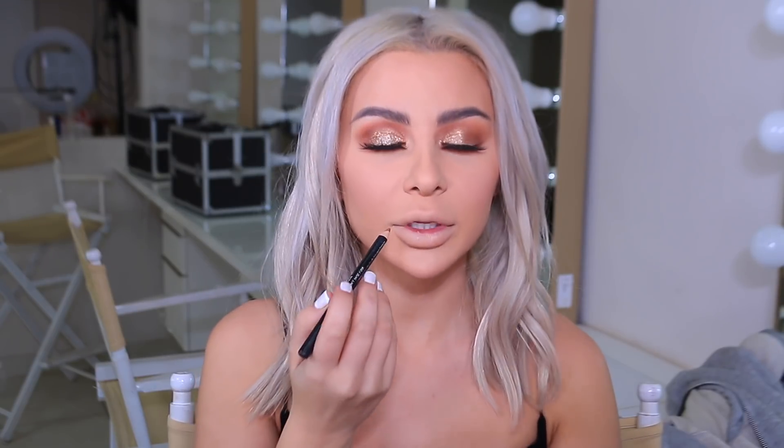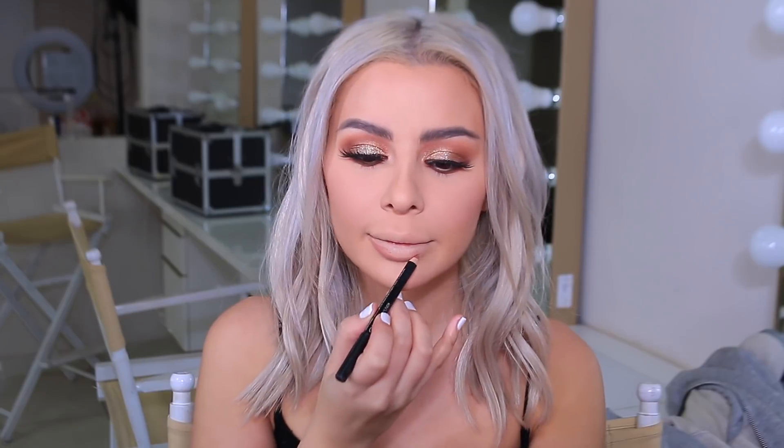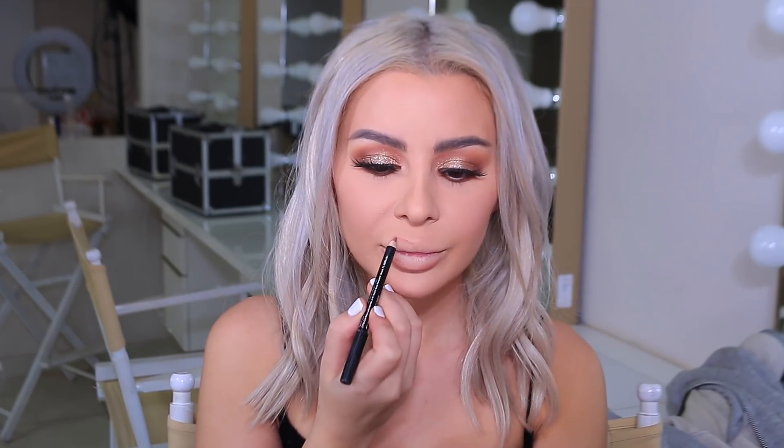I'm going to line my lips with Ofra Mauve Lip Liner. And for lipstick, I'm going to use my all-time favorite color — Honey Love by MAC. I've literally been using this shade for like 10 years, maybe even more. We're going over the lip liner, and I like to go back and blend it with my finger. To make my lips look even more matte — because I like it really, really matte — I'm going to go over it with a setting powder.